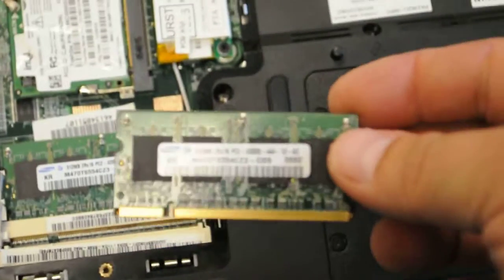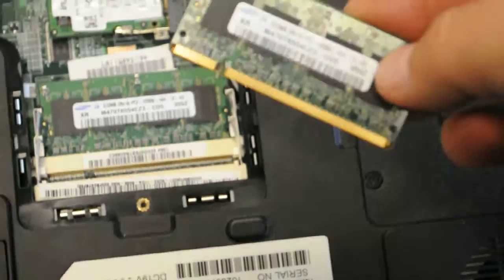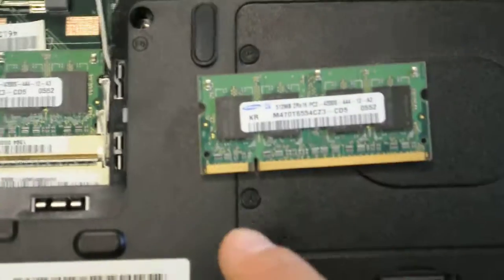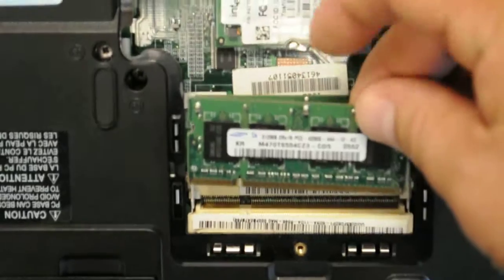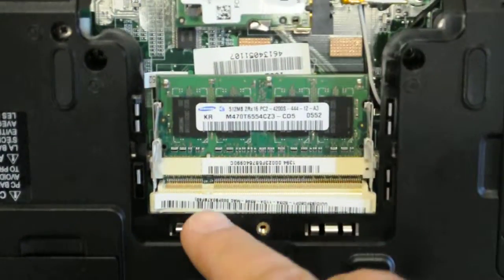If you take out a 512, you might want to upgrade it to one gigabyte. You have to make sure that you align this tab — this little hole here — with the little plastic tab that's in here. If you put it in backwards, it's not going to go, because there's a little plastic tab.